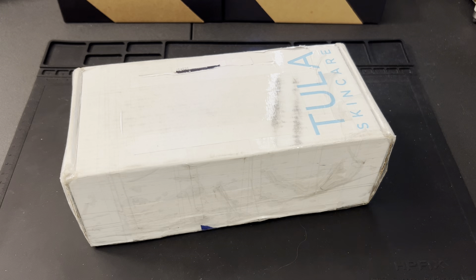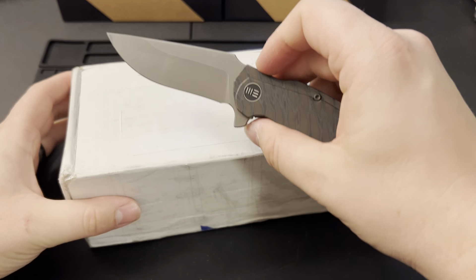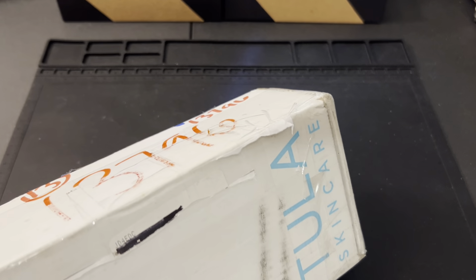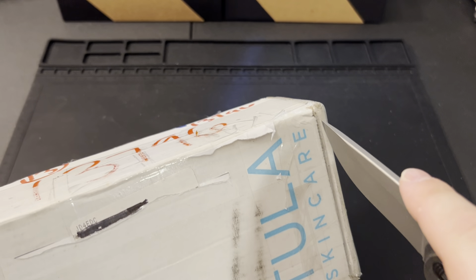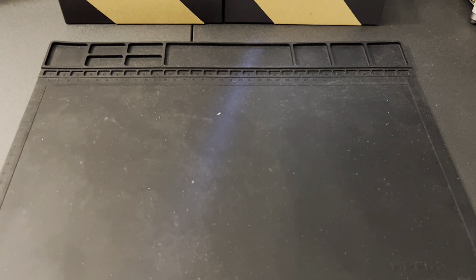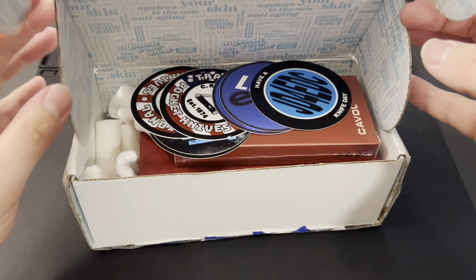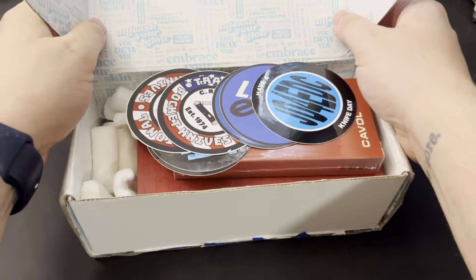If you want to send us a sweet knife, we'll send you a cool sticker back after we're done with it. I'm going to be using the Wee Screech as our opening knife today. This is one of my favorite knives — it's a Butch Ball design that didn't get a lot of attention when it first came out, but I really love it.